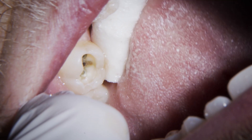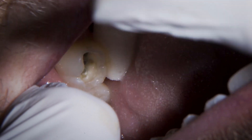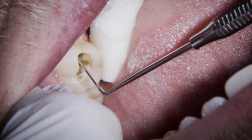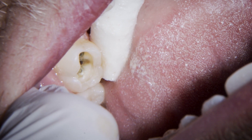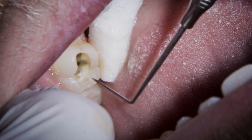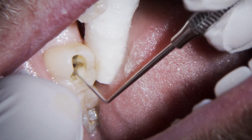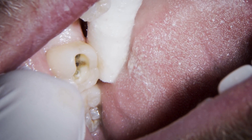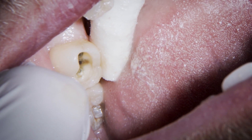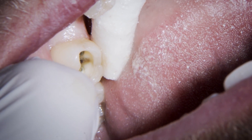Having used biodentine for many years now, you just get so much confidence with it as a material. We know that if we've got a good seal and any active caries, it's going to bring it to a standstill. When you get that bond to the surface internally, and once it's had time to really build up those links with the natural dentine, it's going to really strengthen that internal structure. And the best thing is you've got no irritation to the pulp whatsoever. That's a nice depth to get a good layer of biodentine in — as we get closer to the pulp, biodentine absolutely comes into its own, letting the pulp settle naturally with virtually no irritation after fillings are placed.